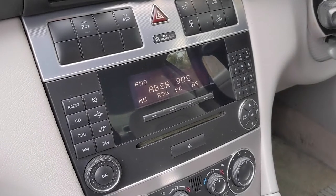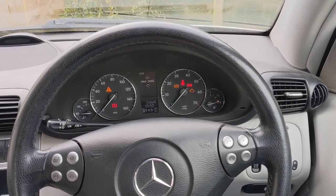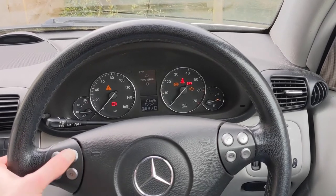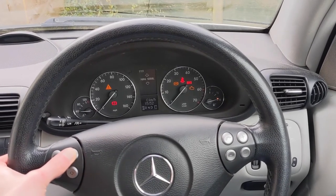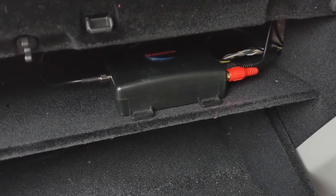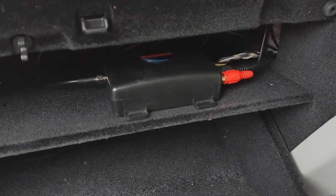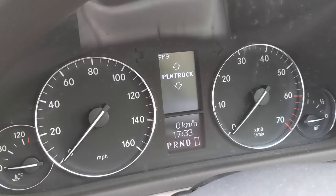If you want to listen to digital radio stations in your car but would prefer to use the original radio and steering wheel controls, you may be able to install an integrated DAB interface. These devices are normally installed out of sight, using FM or a USB socket for audio and are controlled with the car's original buttons or a remote.